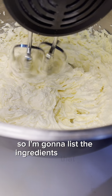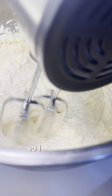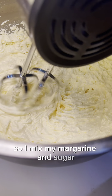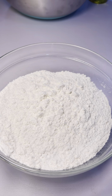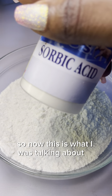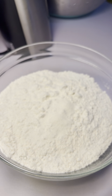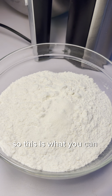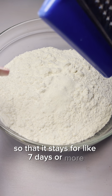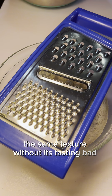I'm going to list the ingredients I use for this cupcake in the video so you can go through it and make it yourself. I've just added vegetable oil to the mix — I mixed my margarine and sugar and added a tablespoon of vegetable oil just to soften it a bit. Now this is what I was talking about — it's called ascorbic acid. On some packs you'll see 'azorbic' written on it, it's the same thing. This is what you can use to preserve your cake so that it stays for several days or more with the same taste and texture.